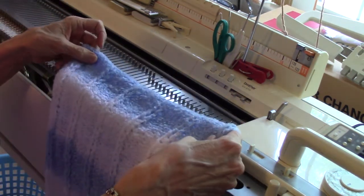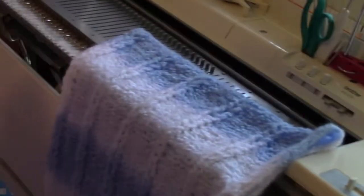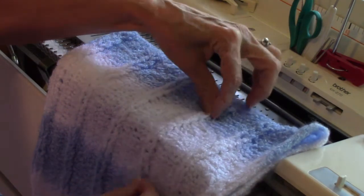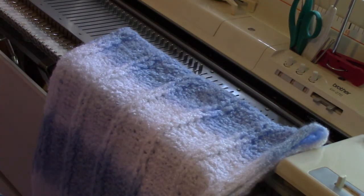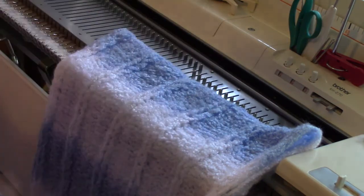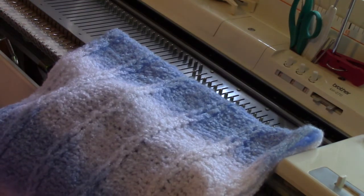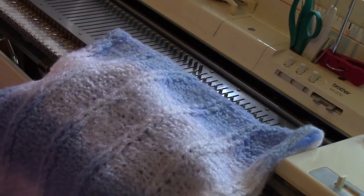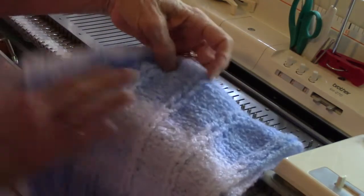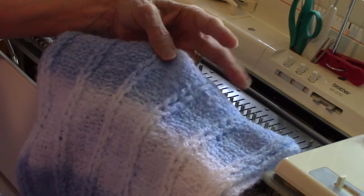Here's one, and there are several things I really like about this cable. First of all, this cable really stands up above the rest of the knitting. Here is another example, and it's very three-dimensional, so I like that a lot. Secondly, because of the way it's latched up, if you use a colored yarn that changes color slowly, you'll see how the color comes up on the cables — like here where it transitions from the white to the blue. See how the white comes up higher than the blue, which makes a really interesting pattern.